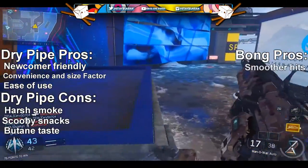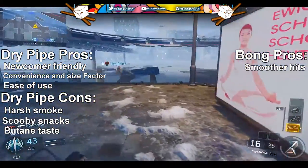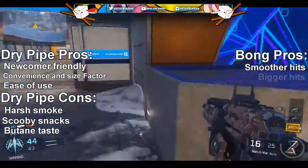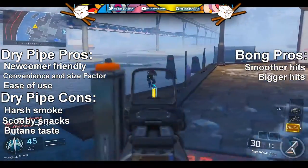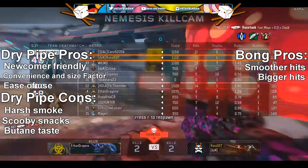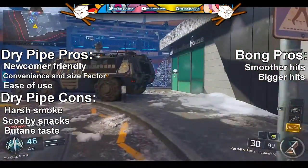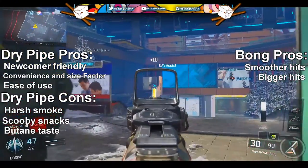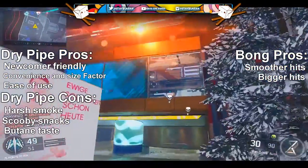Moving right along to bongs — number one pro is smoother hits. Bongs have smoother hits due to the water filtration, and it's just an amazing smoking experience. This leads to number two of the pros: bigger hits overall. Every time I've used a bong, the bigger and smoother hits let you exhale a cloud like it was nothing — all the harshness from the smoke is dissipated through the water filtration, and you're essentially just breathing THC.